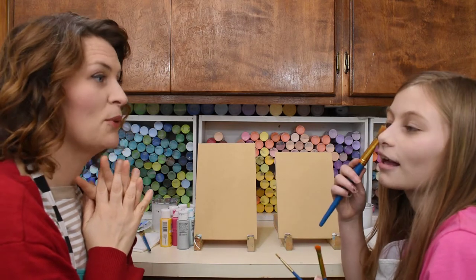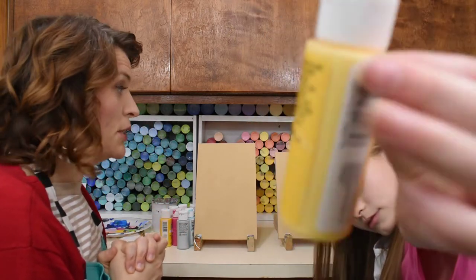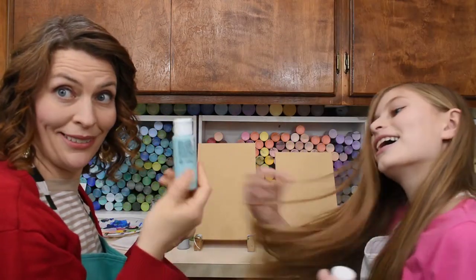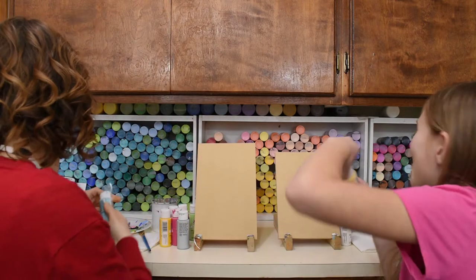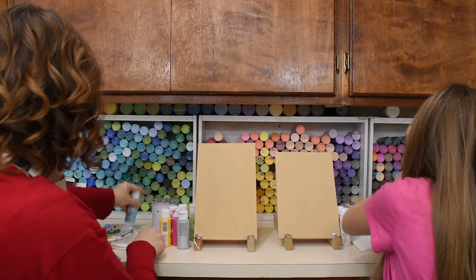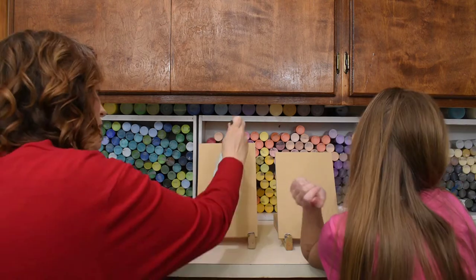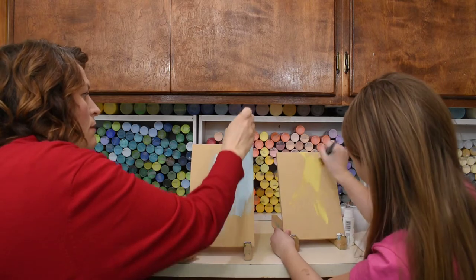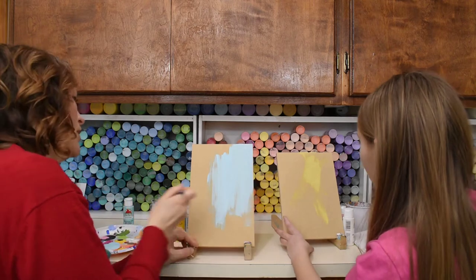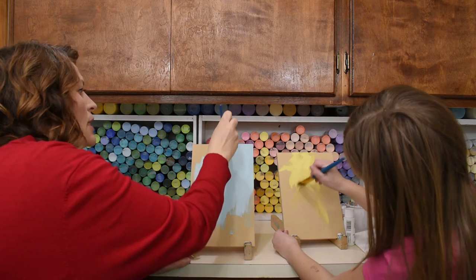Did we get everything we need? Let's get started. First of all, you need to choose your background color. Oakley's going to do yellow for her background color, and I'm going to do this beautiful aqua color. You need to hold it up like this, close to the color. Put it on your palette — we've got to put plenty. Get a big brush, get it a little bit wet and dabbed off, and then just start painting your board. I'm going to make mine all go in the same direction, but you can do whatever you want. I'm not going to paint the edges. Finish painting that whole thing in your favorite background color, and then we'll come back and do the rest.